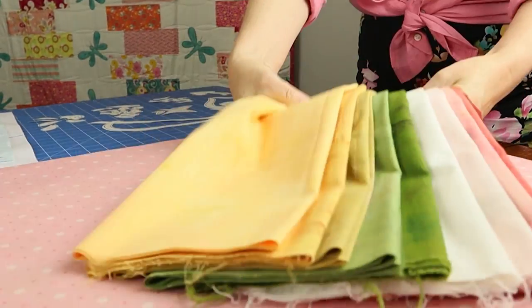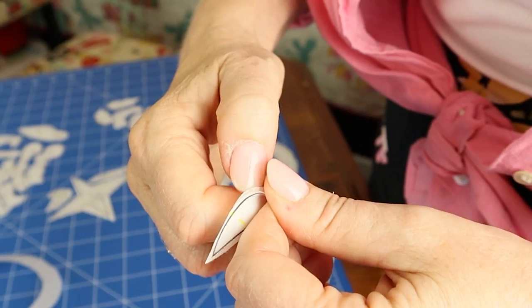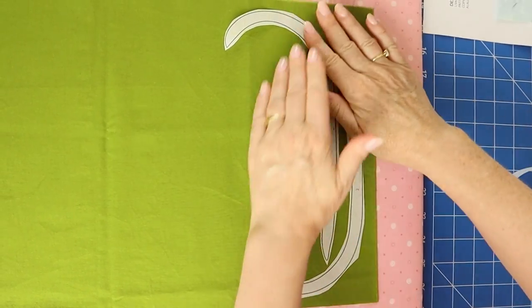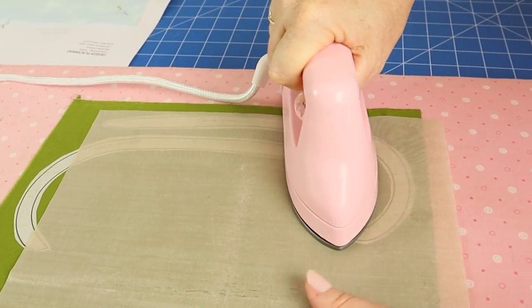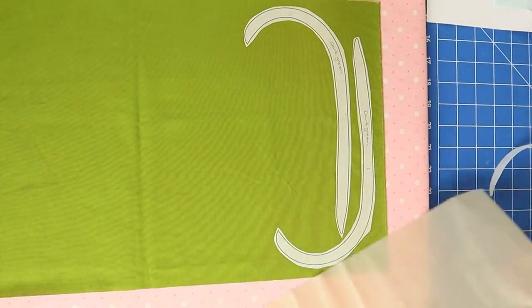Now iron the rough side onto the wrong side of the corresponding applique fabric. Use an applique mat because sometimes glue can squeeze out from under the paper backing and will leave black marks on your iron. Now cut out the shapes, cutting exactly on the marked line.